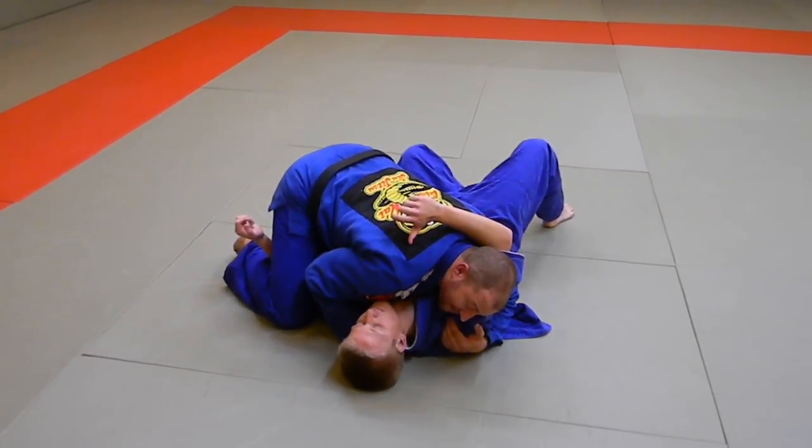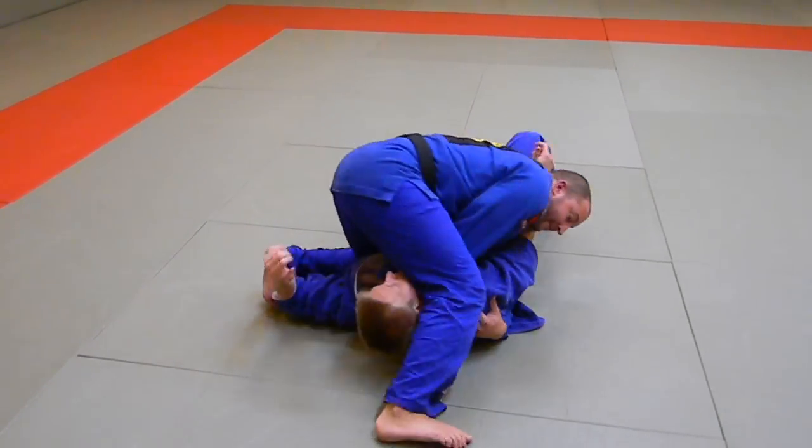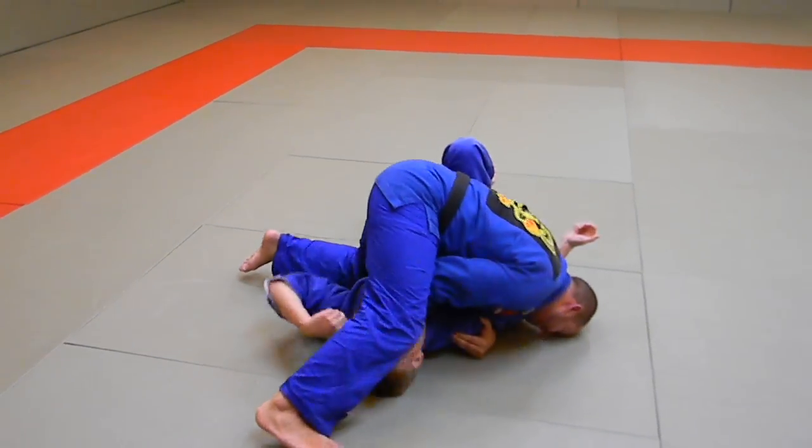And what I'm going to do is just step over his head and put pressure on the choke.